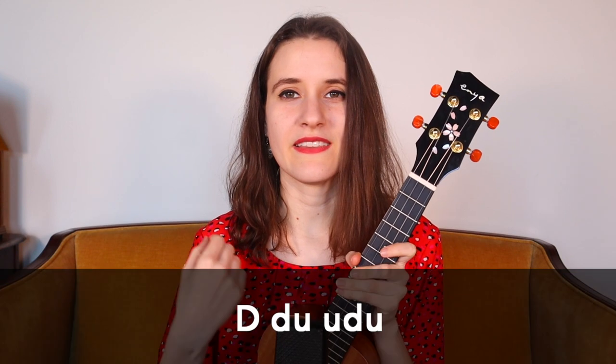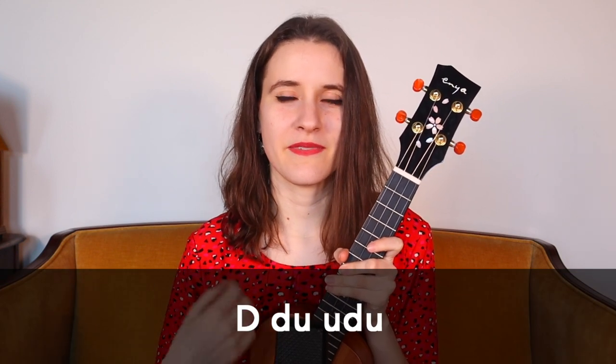And then if you see chords that don't have a slash next to them, that's when we're going to be using a strumming pattern. We're going to be doing down, down, up, up, down, up.